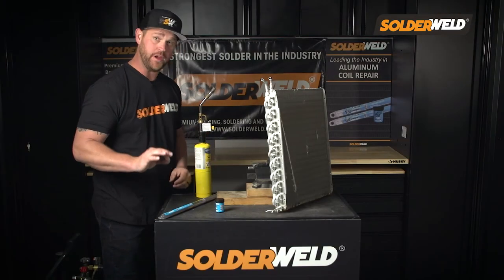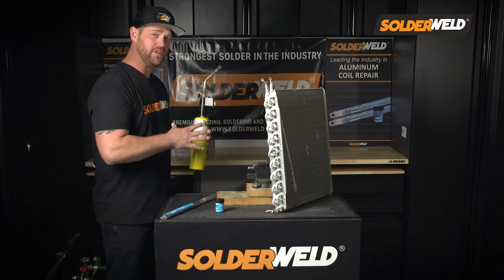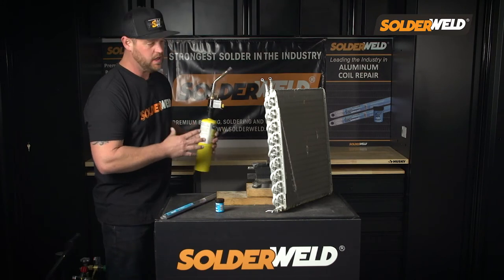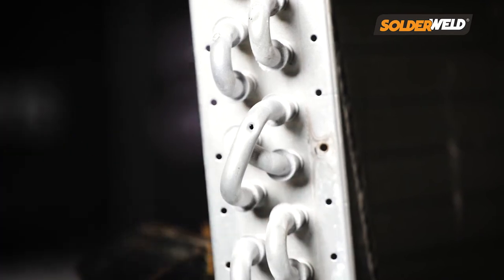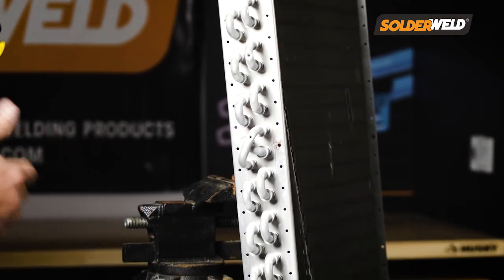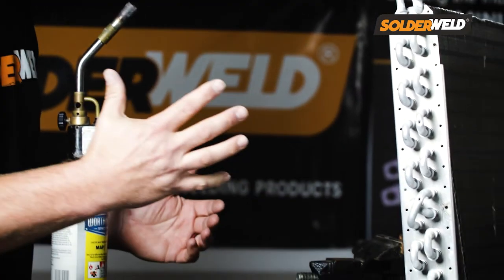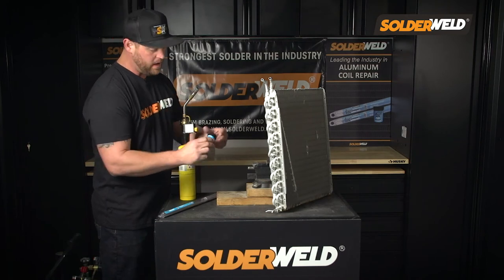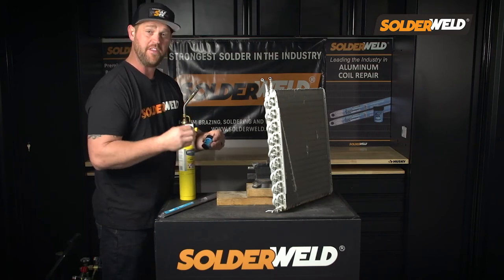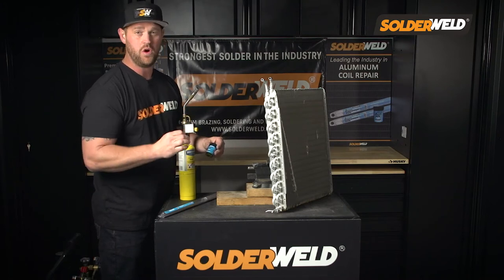Because this is a soldering rod and it melts at 600 degrees, we can use something as easy as a map gas torch — we don't have to use an oxy-acetylene torch. Aluminum can melt through at roughly 1,200 degrees, so we don't want to get anywhere near that temperature for the repair. That makes me feel a whole lot more comfortable at a lower heat. The flux applies a white chalky film, and when it heats to 600 degrees — right where you want it to be — it turns clear. And that's when you know you can apply your rod.